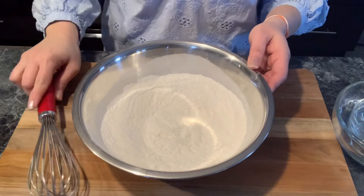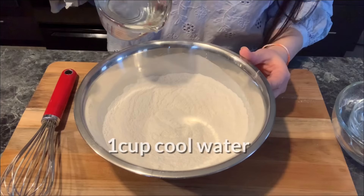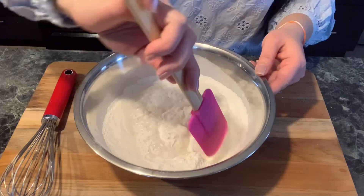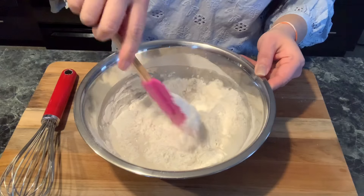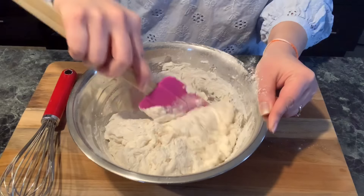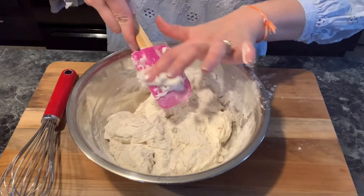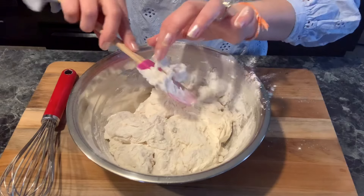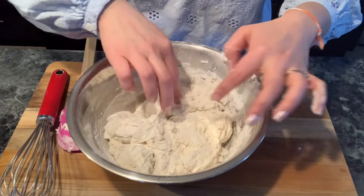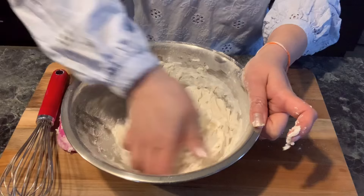After you mix all the dry ingredients together well, now you can add 1 cup of water. Use the spatula to mix everything well together before using your hand — using the spatula is easier than the hand mixer because it is easier to scrape it off. Now you can use your hand to knead the dough for 5 minutes, until everything is combined together nicely.